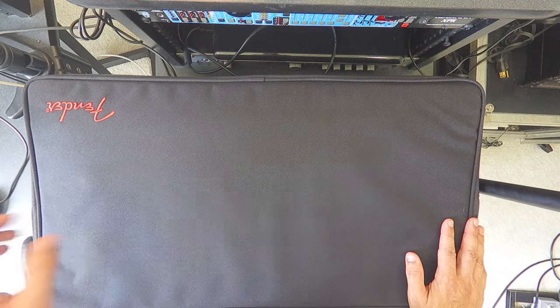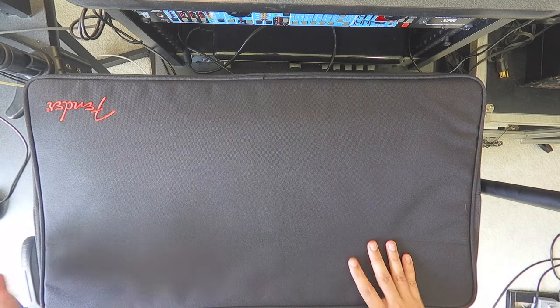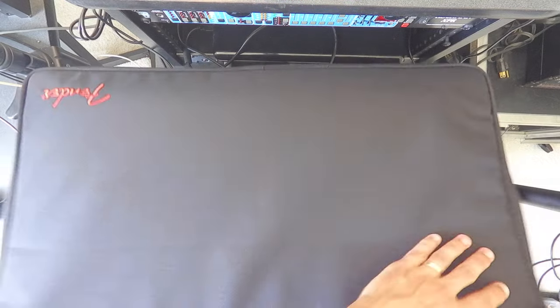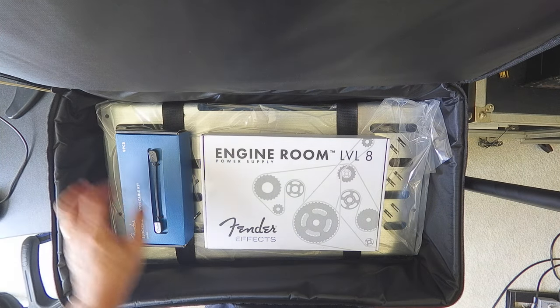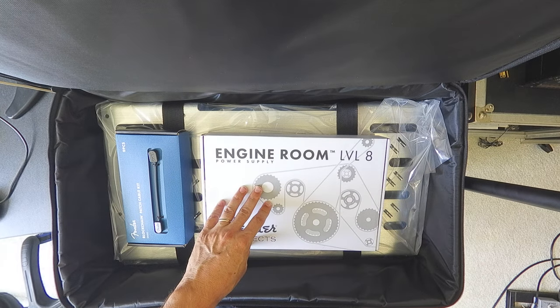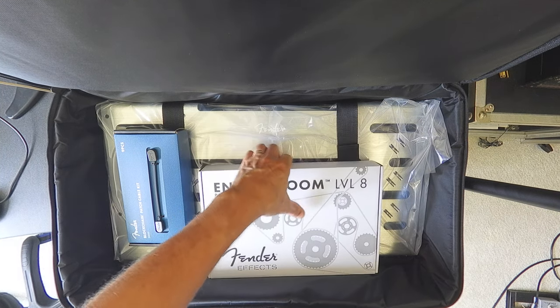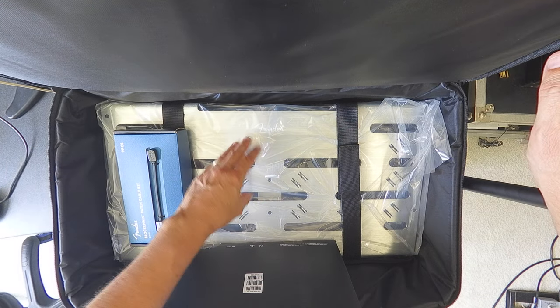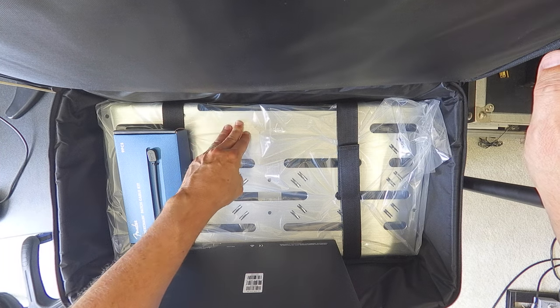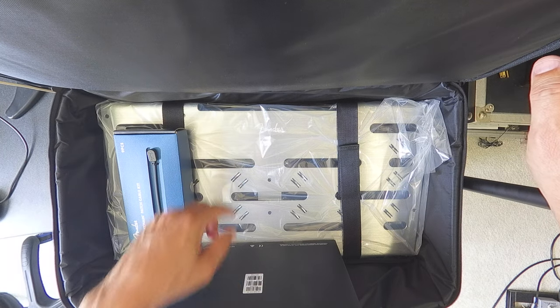The case is much more padded and thicker than the one that comes with my Pedal Train — though that was really old, so they may have updated it. The case is about 28 inches wide, 15 deep, and 8 inches tall. Inside, it's got nice straps, the nine-piece cable kit, and the Engine Room. It's got nice velcro strap tie-downs and a lot of extra room for your pedals. The main reason I chose the Fender was the cable management and bracket that's already built in.